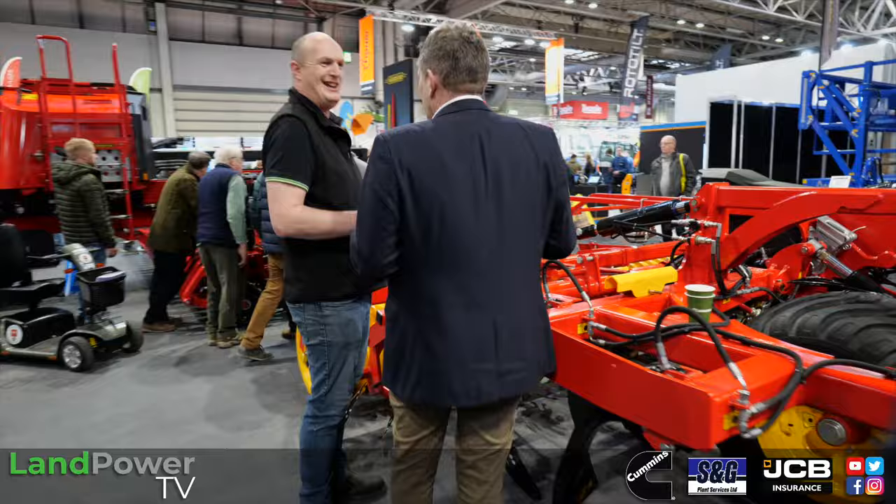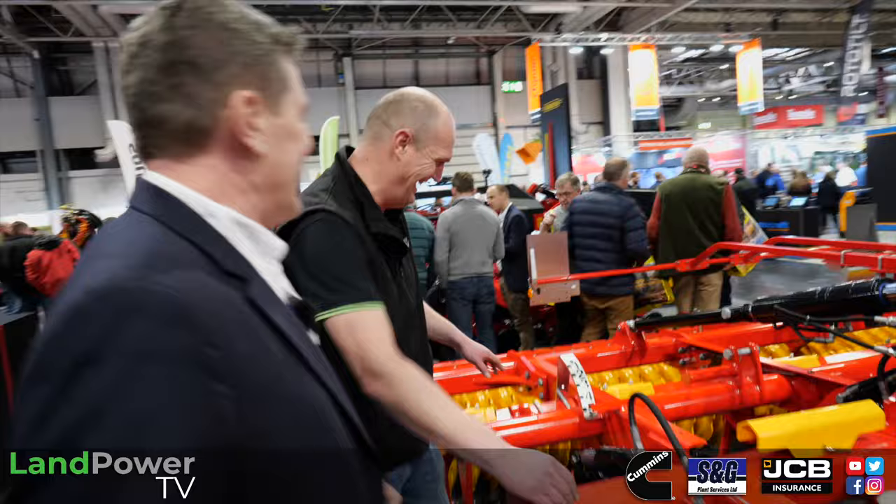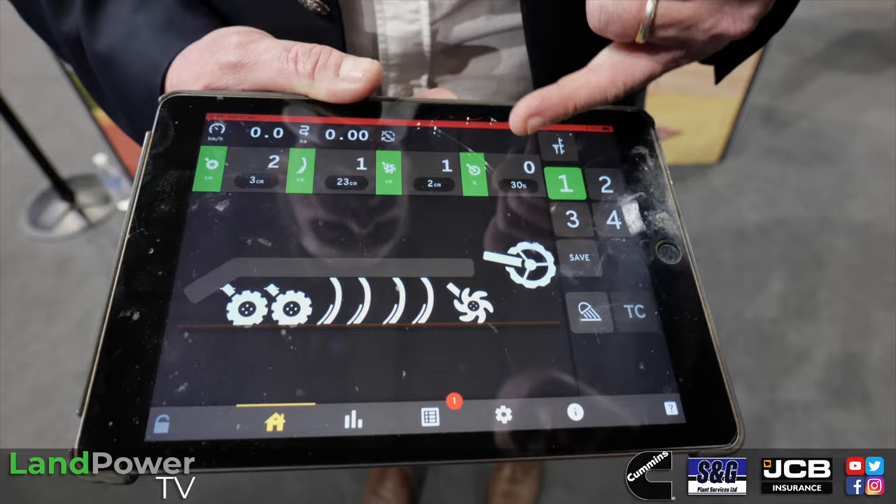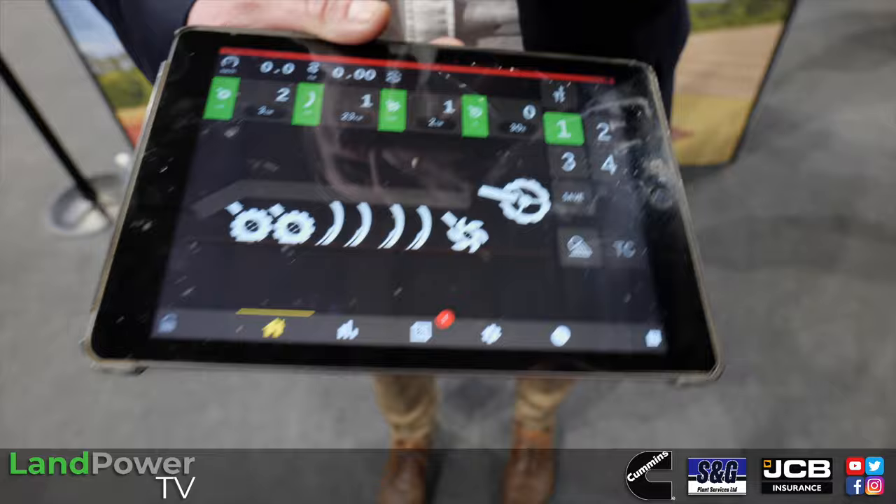Now this one — the legendary Top Down. We've added e-services to it. This allows you to vary your depth on the move, either by map or manually. On the screen you've got settings to control your front disc, your tines, your levellers, and your packers — all the elements individually. So you can change the pressure on your packer on the move, or you can set a map to do that for you.